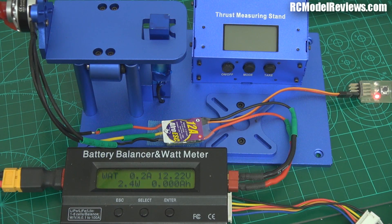Hello and welcome back to RCM Model Reviews. Today the answer to a question I've actually wondered for quite some time but I've never bothered to check.